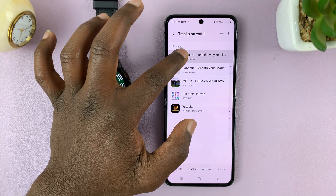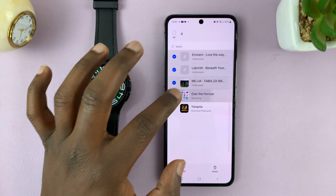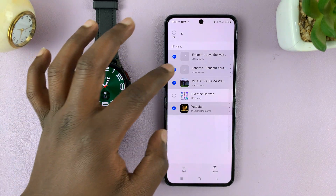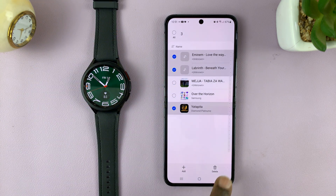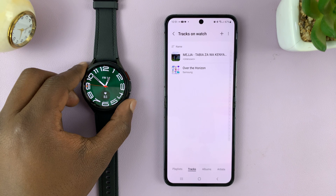This is an easier place to delete from. All you have to do is long press one of the songs you want to delete, then keep selecting the ones you want to delete. Tap on Delete, confirm, and those songs will be deleted from the watch.